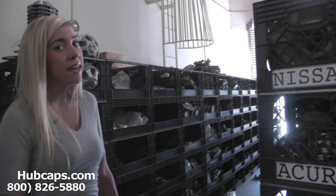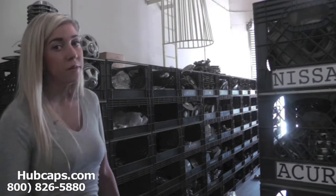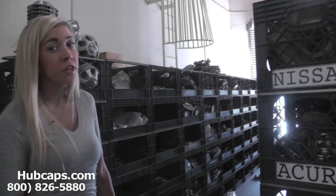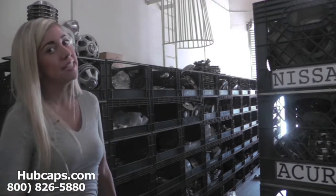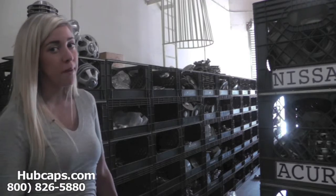Hey everyone, it's Brittany from Hubcaps.com. Today's video was made for all of you searching for used factory original Acura EL hubcaps and center caps. You came to the right spot.